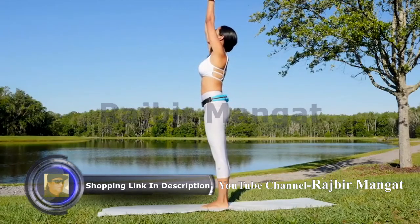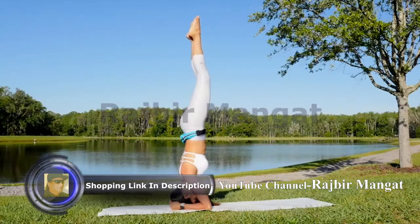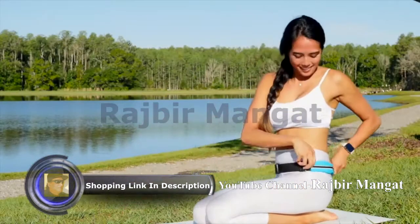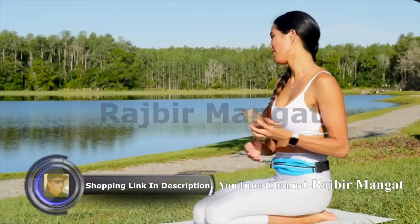Track your workouts, running moves, and heart rate no matter the activity or location. Unlike other running belts, the Sport2People runner's belt does not move, suitable for running or any other outdoor or indoor activities.